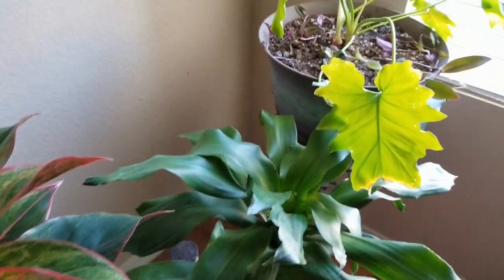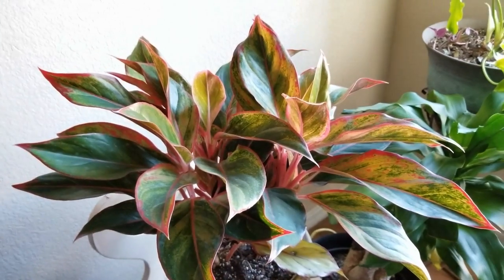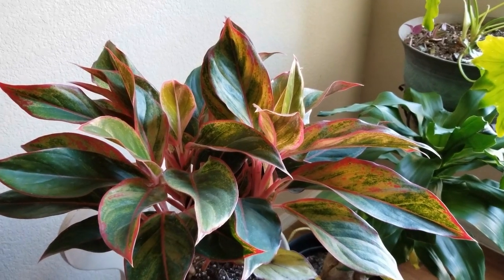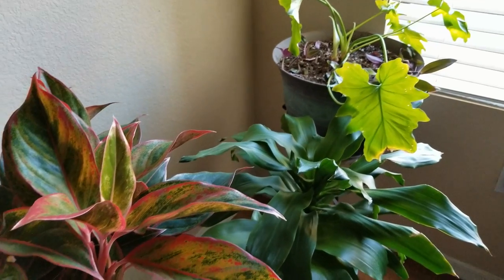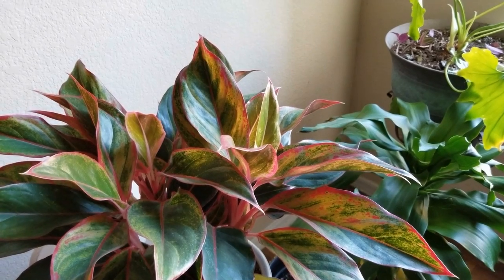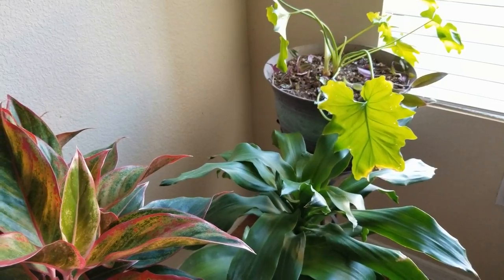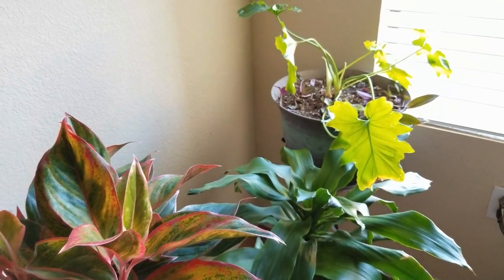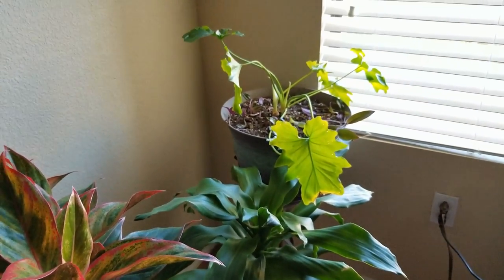And they're right next to my other houseplants here — the corn stalk, and you guys remember my Chinese Evergreen Red Siam. So I think it'll do great there. That's the quick video for today, friends. Hope you enjoyed it. Remember that you can always get free plants when you propagate them, and water propagation is such an easy way of doing that, so definitely give it a try. Hope you enjoyed this video today. If you did, please do give it a thumbs up — I appreciate it so much. Have a blessed day, friends.